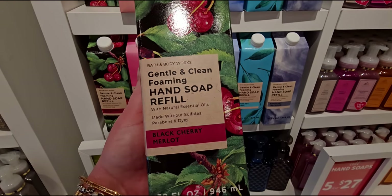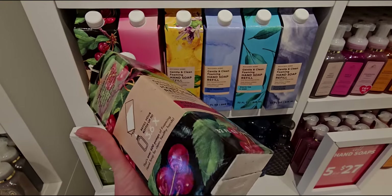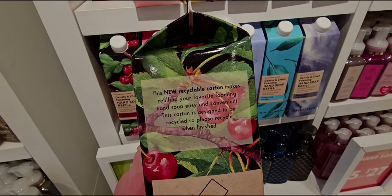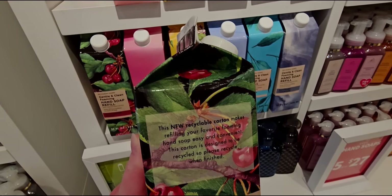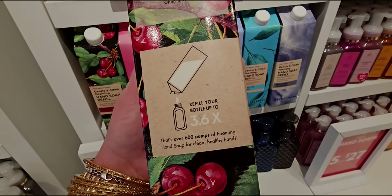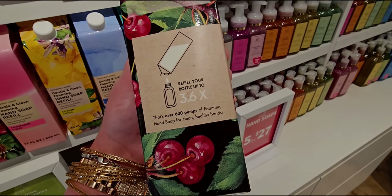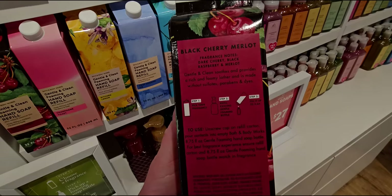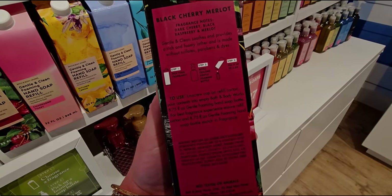It's made without sulfates, parabens, and dyes. I'm going to take you on a tour around the box because there's information on each side. This new recyclable carton makes refilling your favorite foaming hand soap easy and convenient. This carton is designed to be recycled when you're finished with it. It's just like a milk carton — a twist-off — and then it's easy to pour into your current soap holder.